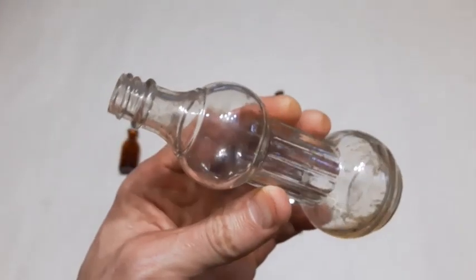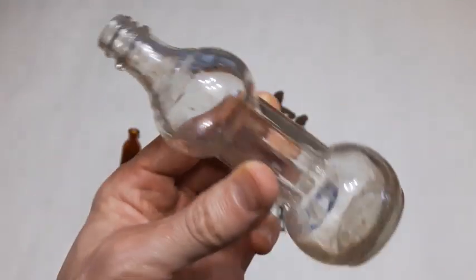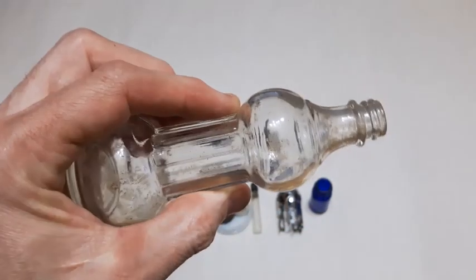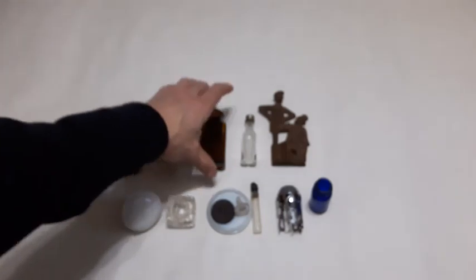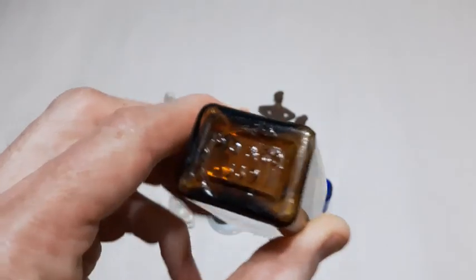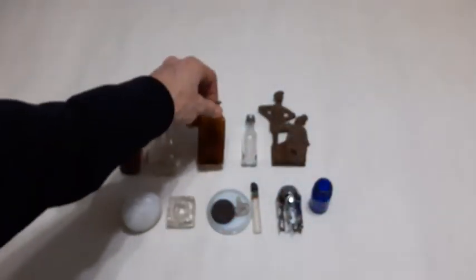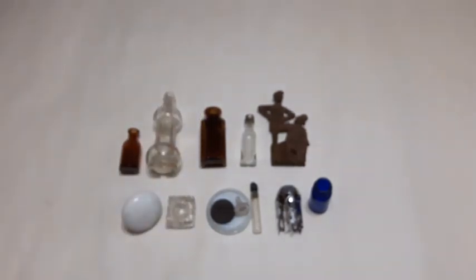This one I haven't gathered any info on, but it's an interesting shape and kind of reminds me of an olive oil bottle. It's got the consumer glass mark on the base, so it's probably from the 1920s or 30s. Next up, just a little slick cork top amber bottle - PD and company on the base. I couldn't find any info on that with a quick internet search.